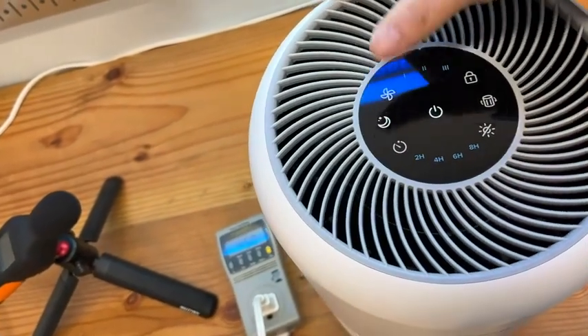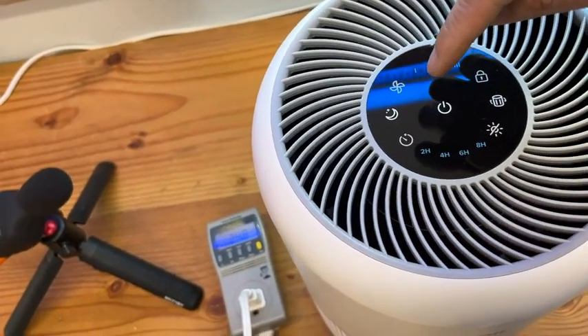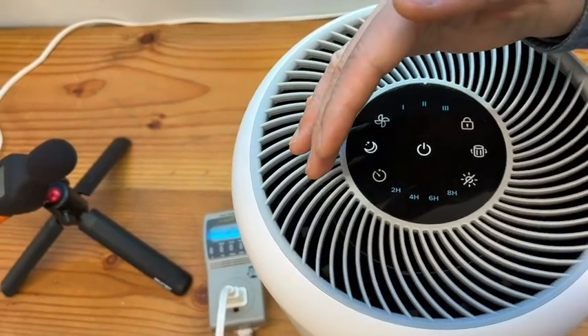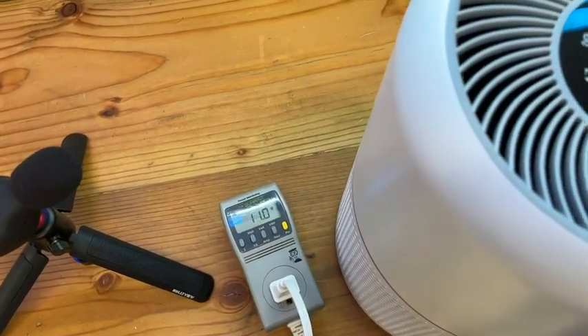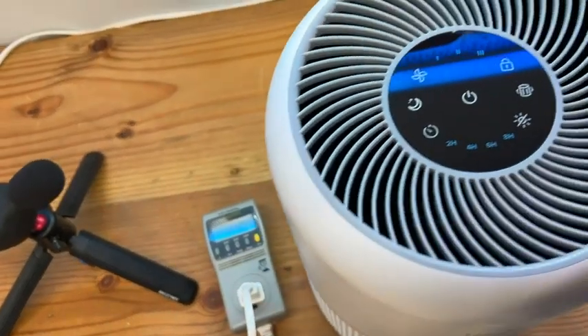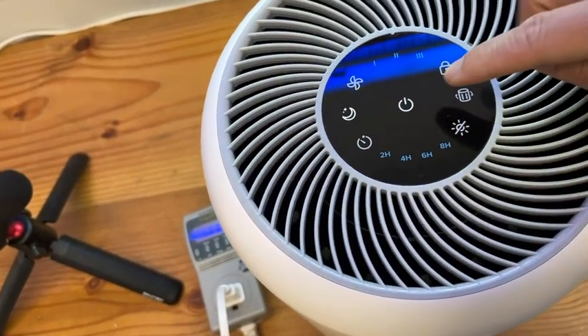You also get a sleeping mode, so if you want to reduce the speed and dim the lights, it's running at about 10.9 to 11 watts. That's cool, and it's very quiet.